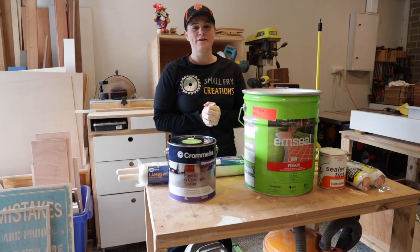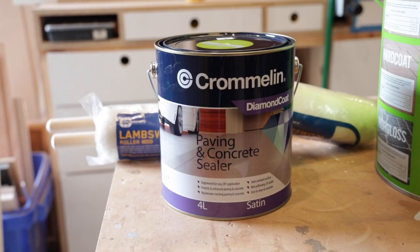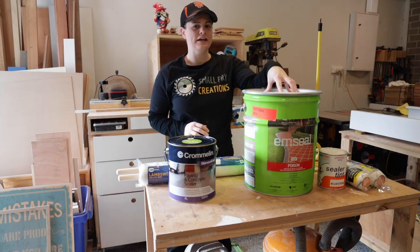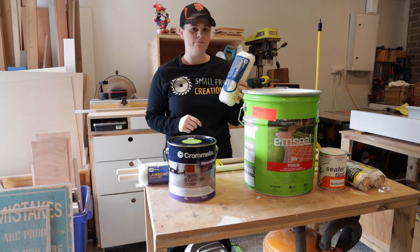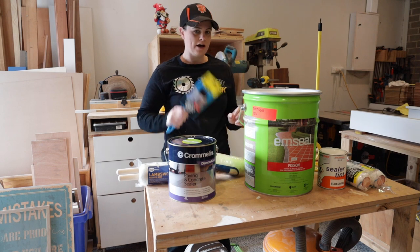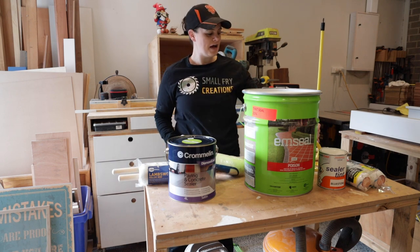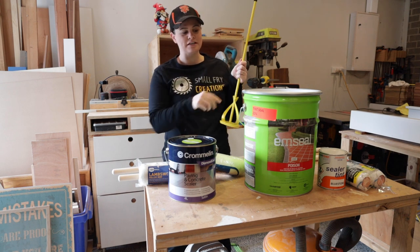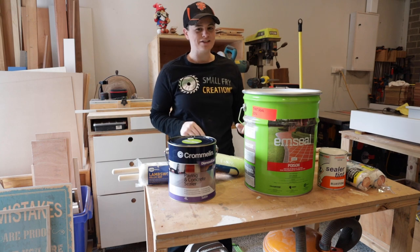Today is the day we are going to reseal the driveway. We're going to use this clear product on the plain concrete down the front, then tint the 20 litres for the rest of the driveway. We've got our lamb's wool roller — which is what we were suggested to use — our paintbrush for cutting in, extension sticks to make the job easier, and a stirring stick to help mix the big tin. Let's get mixing and get to work.